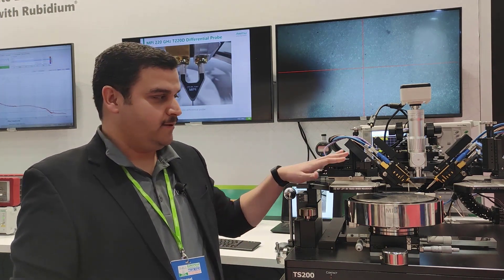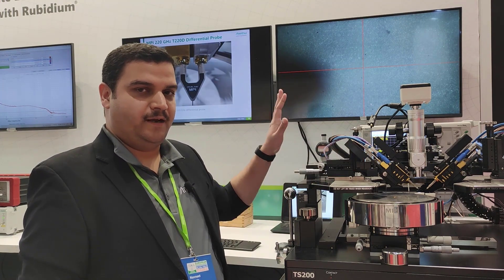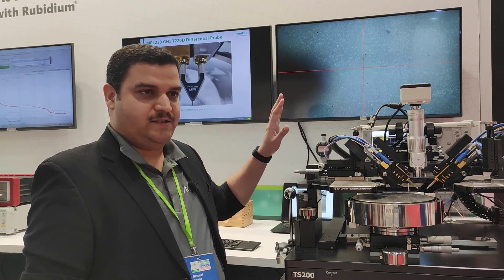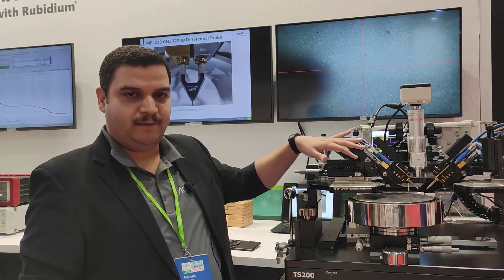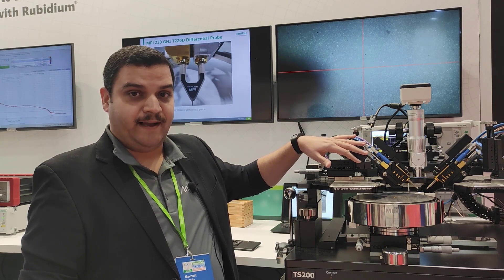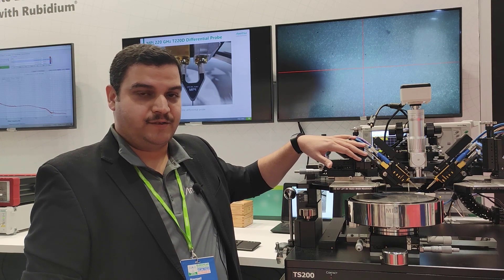As you can see here, we have two of our own millimeter wave modules with the Vector Star at the back. It supplies a signal baseband up to 54 GHz from the back and then we multiply it here by several factors to reach from 70 kHz right up to 226 GHz.